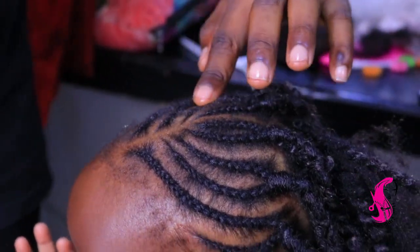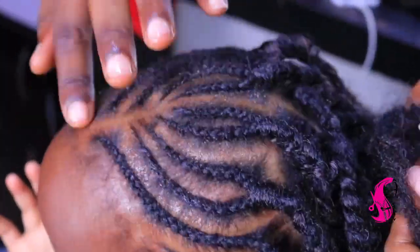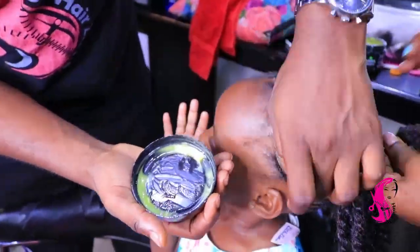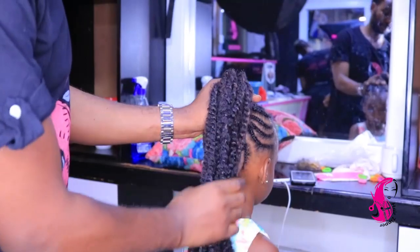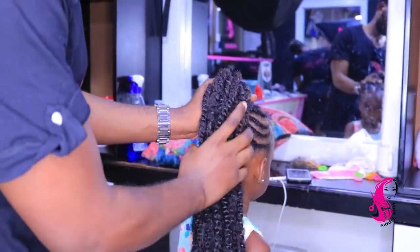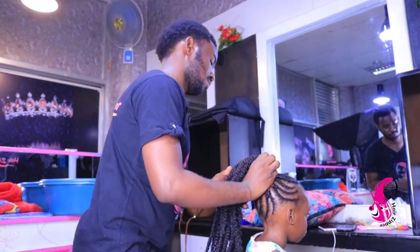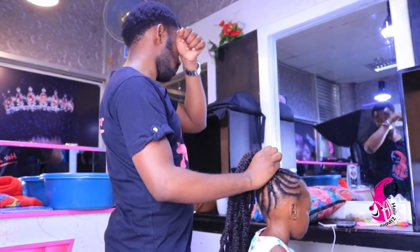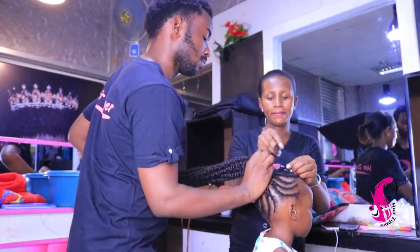I'm done with the plaiting. So I'm bringing back my oil so I can put it on the hair — just oiling in the middle of those lines. Now we're holding the puff. As I told you, we wanted a long puff. She likes long hair — that's what I know about my daughter.